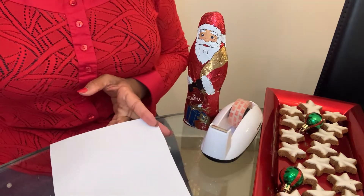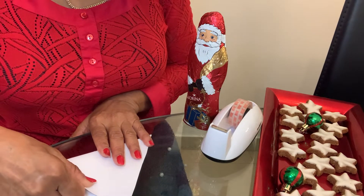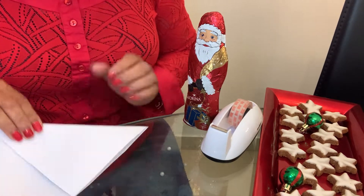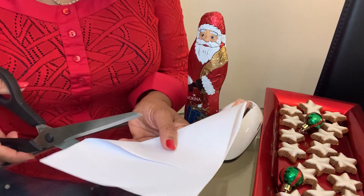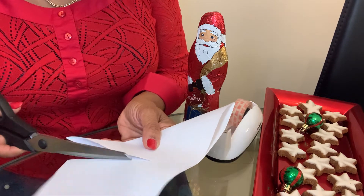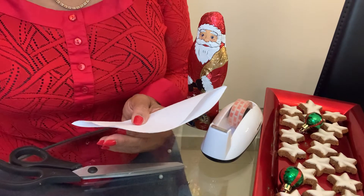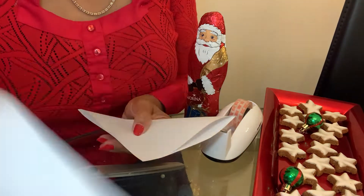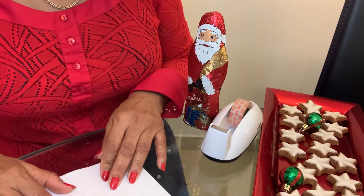Now we're gonna make a square, so we've got to cut off the extra piece of paper. You can also make a small little snowflake with the leftovers — I don't throw any paper away because I use even this one for a snowflake. So now let's make the basic snowflake.